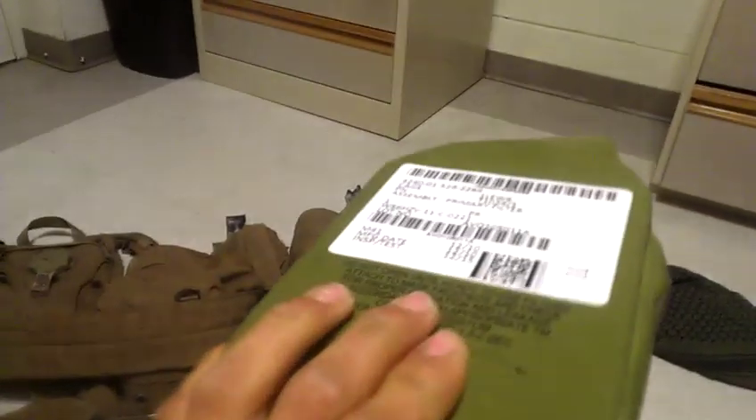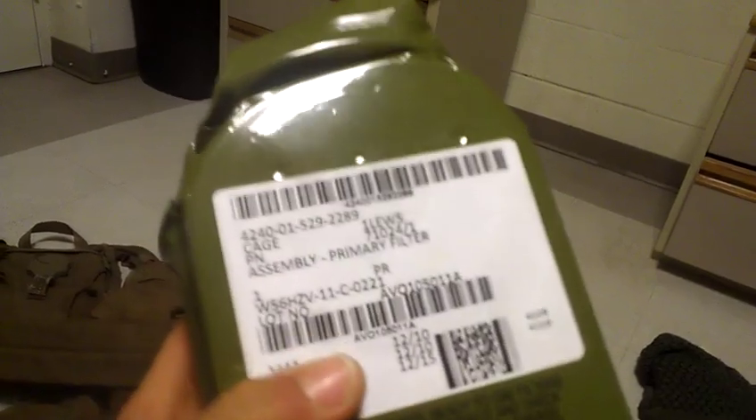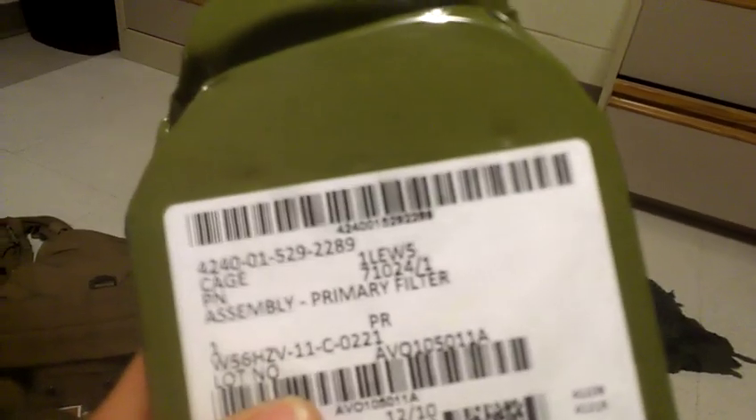That's why you'd have it like that - faster to put on. Opening this other pack right here, you've got the filters. I haven't used mine yet. The Marine Corps qualifies in the gas chamber once a year - basically you go in there and they have CS gas, which is essentially tear gas on steroids. Not very fun stuff. You can see these things are vacuum sealed pretty tight.